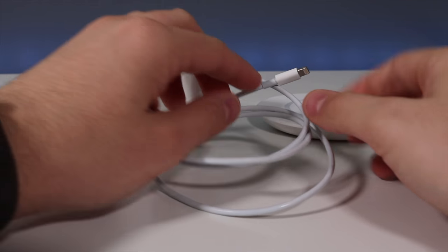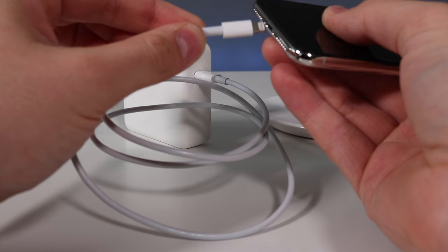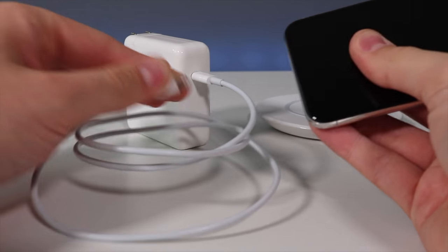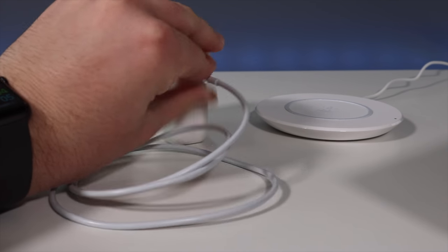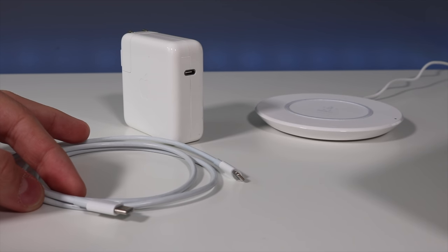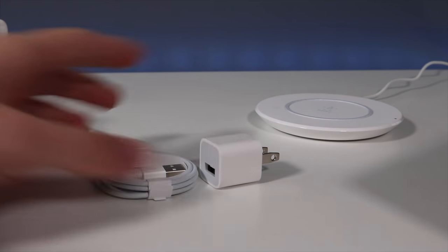Apple does include fast charging on the iPhone 10, 8, and 8 Plus, but they make you go out and buy your own fast charger and USB cable. If you have a newer MacBook or MacBook Pro with USB-C, you can use that block, but you still have to buy your own USB-C to Lightning cable. If you don't have the new MacBooks, you have to buy the block as well, which is really hefty in price.